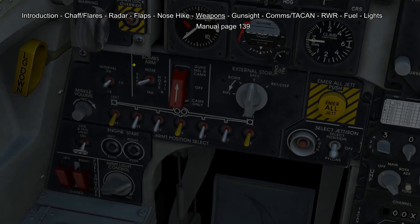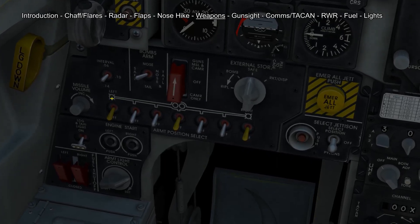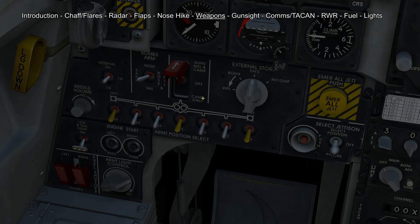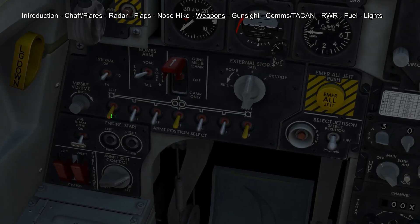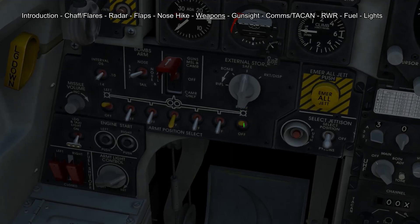Our weapon panel is laid out in a pretty straightforward manner. We have our master arm in the middle and we have our pylons laid out from left to right. If you want to fire a weapon we first turn on our master arm into the upwards position — downwards would be only for training. Then we select our store. If you want to fire AIM-9s we can select both stores at the same time and it will only fire one.